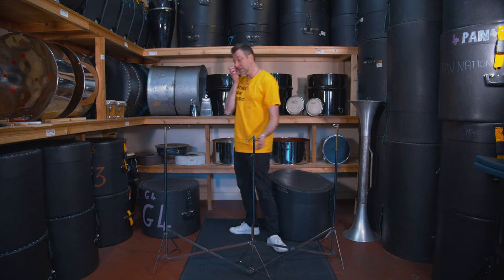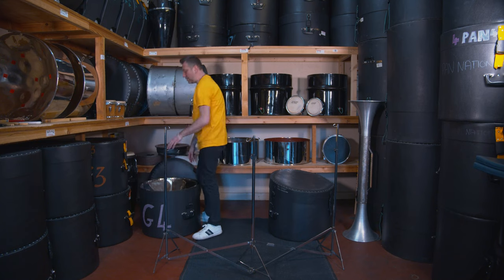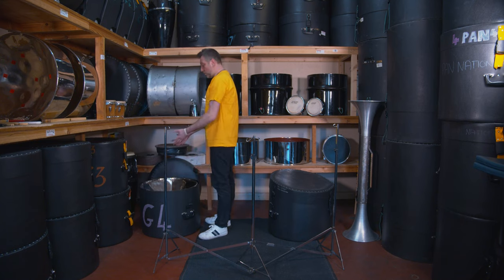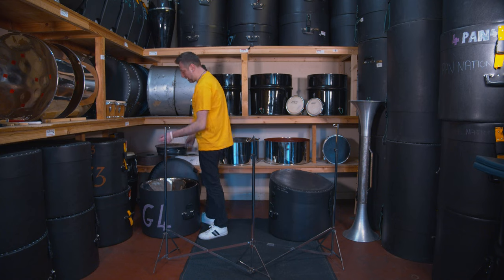Now we're going to take the pans out of the case. First pan — always try and make sure the notes are facing you, so it looks as if you're about to play. That way it's ready to take out and put onto the stand.